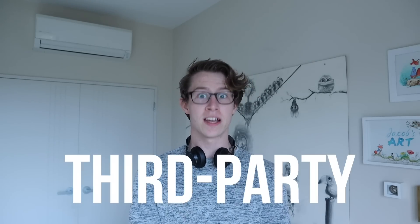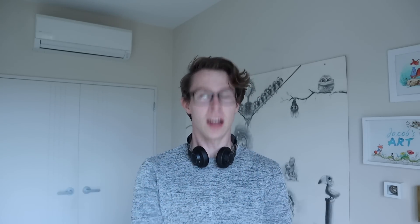Half of you right now are probably like, what? The other half are probably like, I know where this is going. You don't fool me, Jacob. You don't fool me. Well, where this is going is third-party 3D printing services. And they, frankly, look amazing.